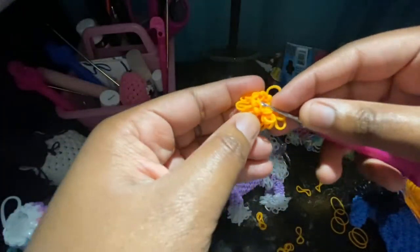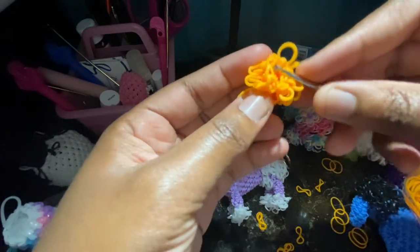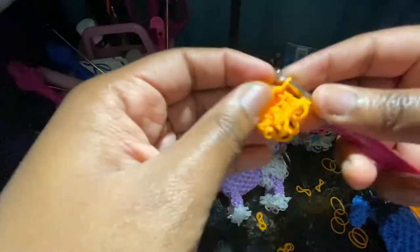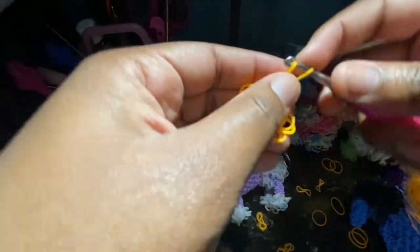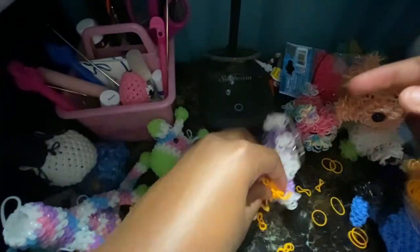I usually just skip two stitches — skip this one, skip this one, then go into the third one and do a slipknot. You can add as many as you want. Skip another one or two, go into the next one, and do a slipknot. I think I only did three or four slipknots for this one. You can add as many as you want — we're going to use these slipknots to attach it to the head.